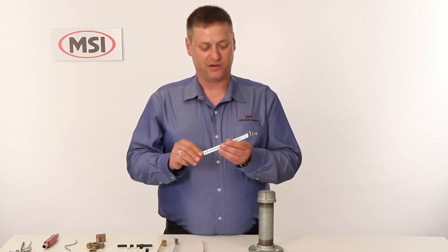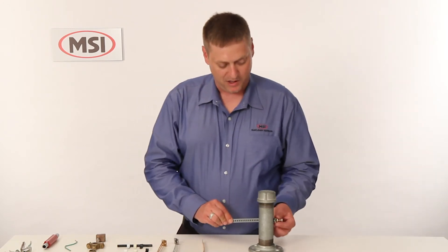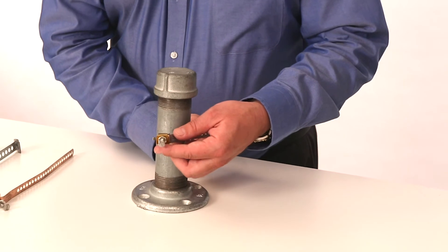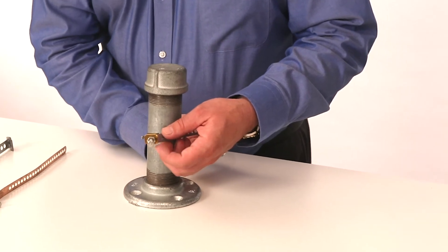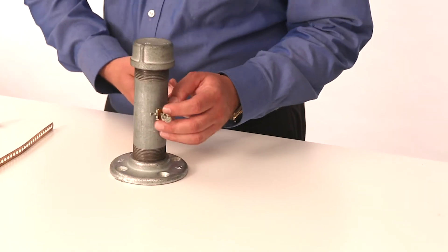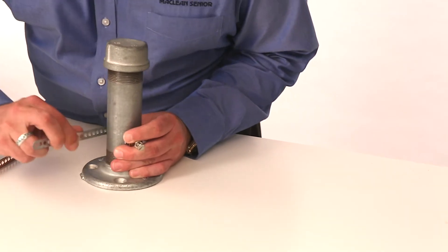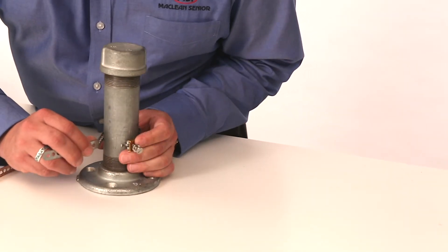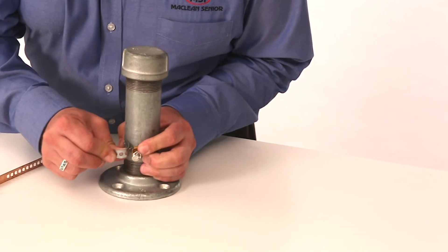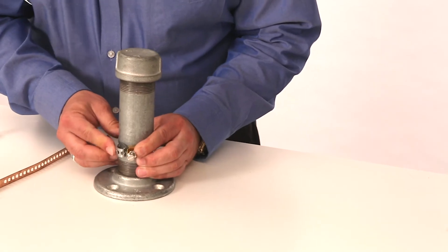I'm going to go ahead and demonstrate how to install the galvanized to the galvanized steel pipe. First thing you're going to do is take the little backing nut on the ground plate and back that off so it's out of your way. Hold the ground strap tight, bring it around to the hook, and try to install it to the closest hole on the strap as possible, then go ahead and bend the strap out of your way a little bit.